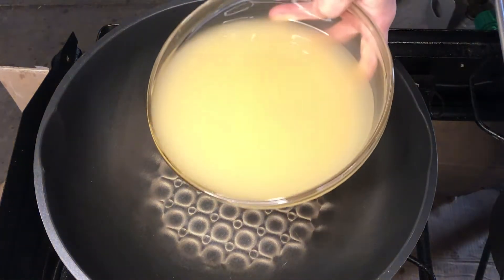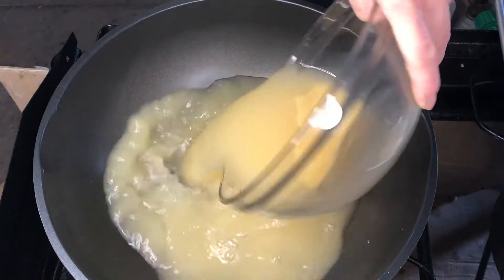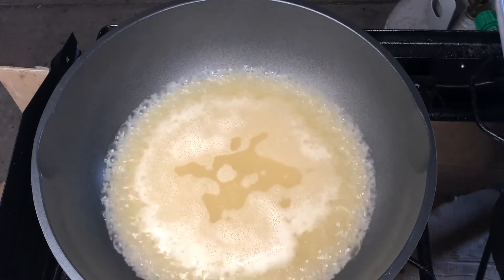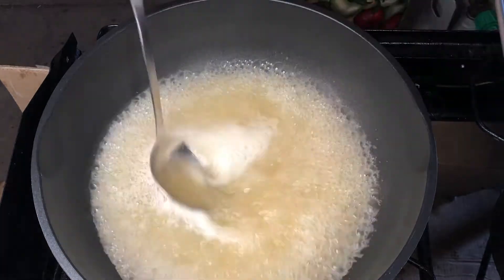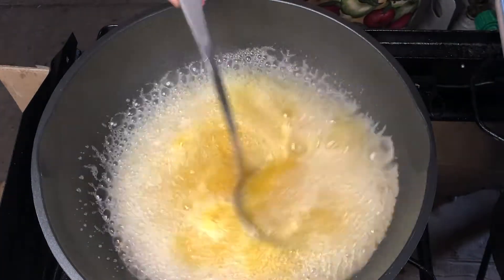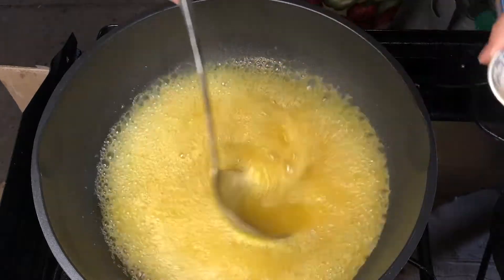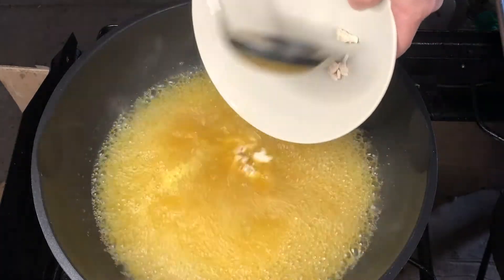Add the chicken broth in the pan. Bring it to boil. Add salt, turmeric, and white pepper. Add the chicken in.